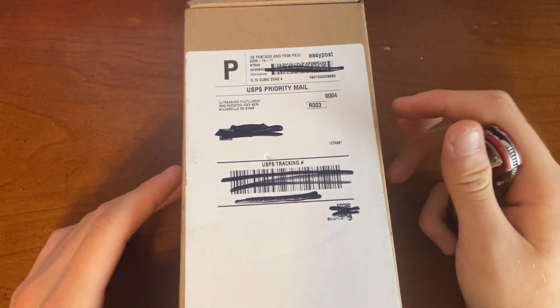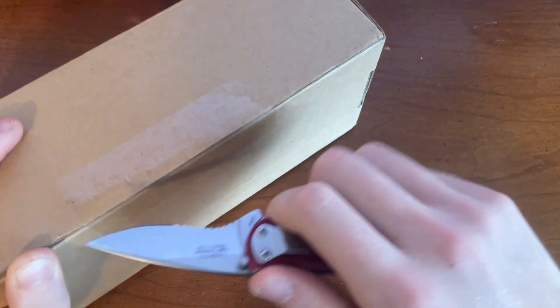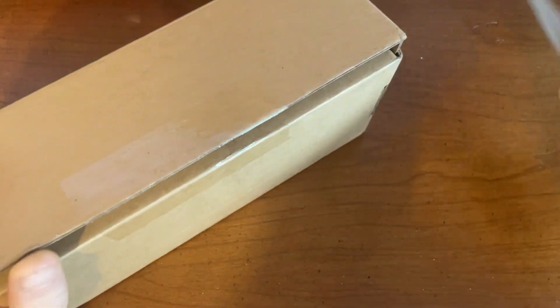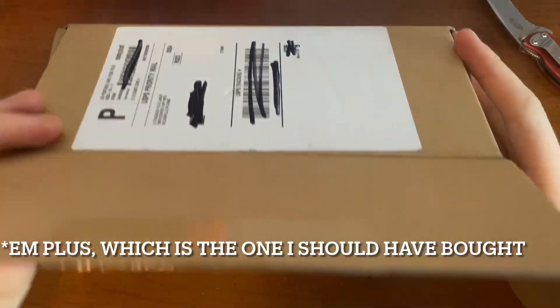Today we're going to be doing a review on the UltraGauge MX. This is the 1.4. So let's just go ahead and open it up. I decided to get this one versus the Pro model, I think, because I think that one can't read transmission temps.